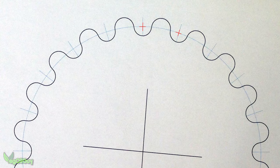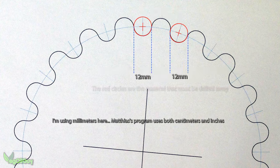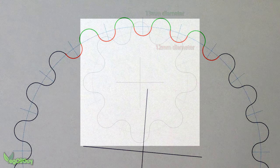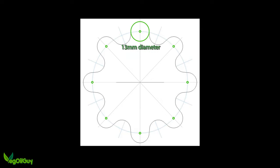My sprocket had teeth that were 25mm on centre and a rolling gap of 12mm between these. This meant that the diameter of each tooth had to be 13mm. Because of this, I drew some additional lines onto my paper template. These lines dissect each tooth in two and provide a centre point of a 13mm circle. I'll talk more about that later.